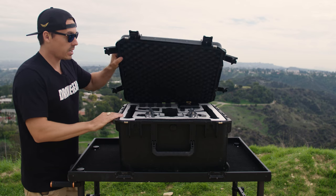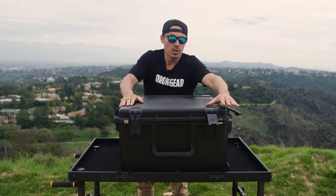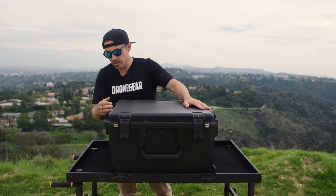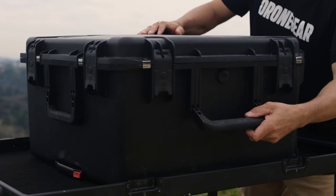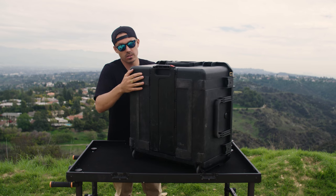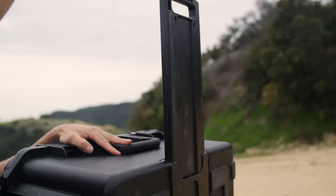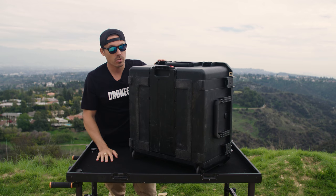So that's the inside of this case. Let's close it up. We've got six latches. On the outside here, we've got one handle, two handles, and then a nice third one which is a bit bigger. And of course, we've got the wheels so that you can roll this, and the retractable arm. So that's nice and easy for transporting when you're out on location, at the airports, etc.